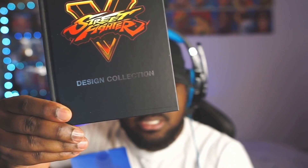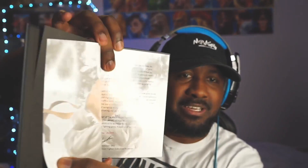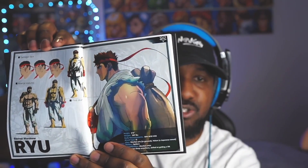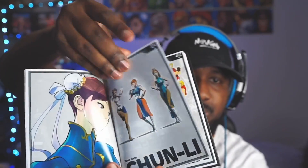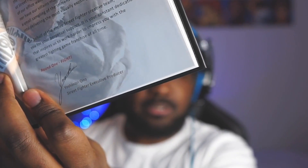It says 'Design Collection' — is this an art book? It's an art book! We got a little introduction right here, we got the character profiles. This is Ryu right here, wow, look how dope — character info and everything. We got Chun-Li, dope. What else we got? Ken of course. The art is amazing. It says Yoshinori Ono, but he's just executive producer so I doubt he's the artist. This is actually kind of dope.